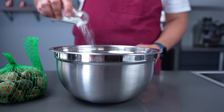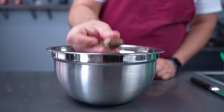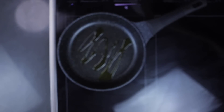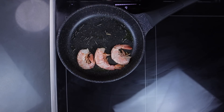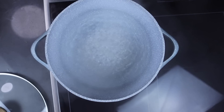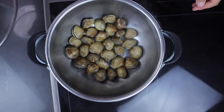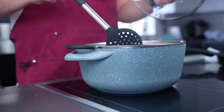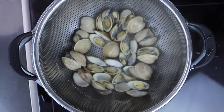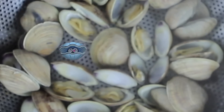Soak your clams in salty water — like, really salty water. The shell has spoken! Meanwhile, we're gonna fry a handful of shrimps. And after our clams had a really nice bath, it's time to steam them. What we are waiting for is for them to fully open, so we can discard the clams and leave only the clam shells.